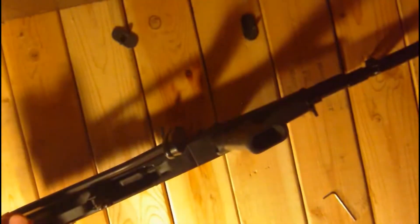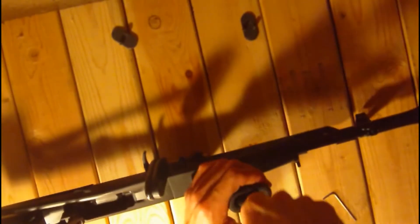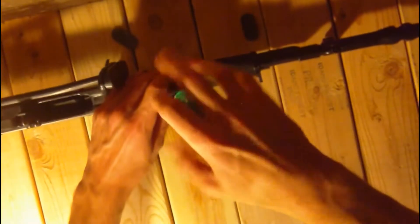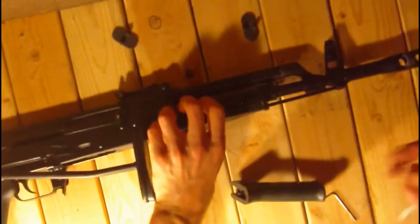Now all you have to do is take a flat head screwdriver like so and insert it up into the grip and unscrew. There we go — one grip off.